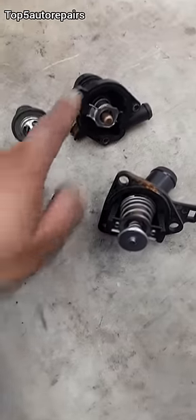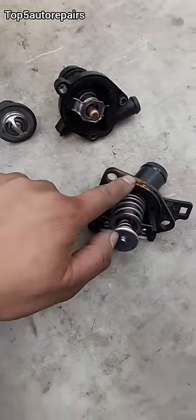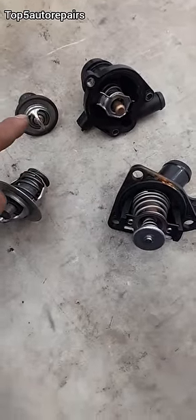Welcome back to Top 5 Auto Repairs, Short and Simple. Don't make this mistake when installing a thermostat. When removing the thermostat, always make sure you remove the old seal, because if you accidentally left the old seal on the thermostat housing, this will cause a double seal and this will definitely cause a massive cooling leak.